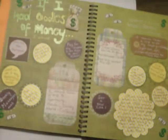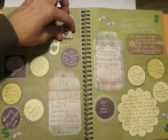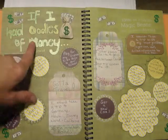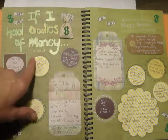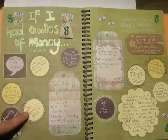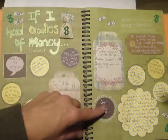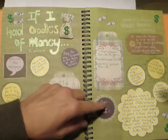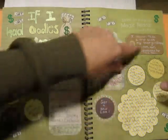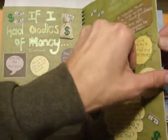This one here I probably would have never thought to do, but I saw this sticker of a little money bag. It's really cute and it has some dollar bills sticking out, and I thought I'll just do something on 'if I had oodles of money I would' and then I put down all the different ideas of what I would do. It was really a lot of fun. These little circles I just punched with my circle punch and did some doodling around it. Same thing with this one here, and then I added a tag there.